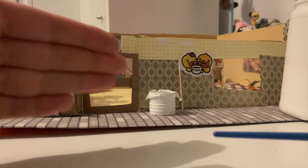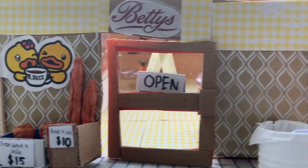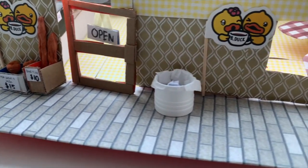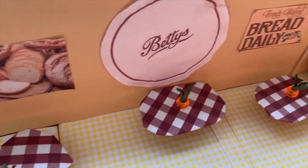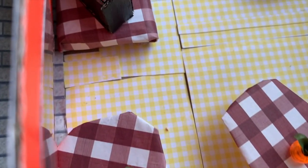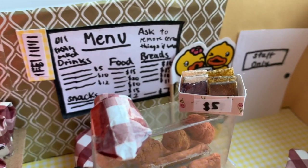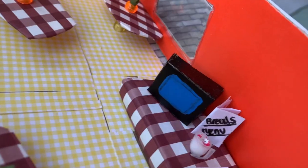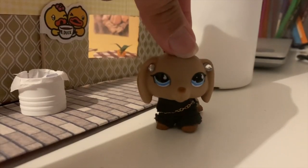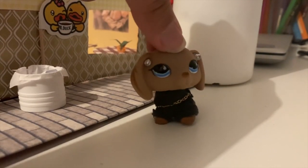We're done! Here's an overview of what the café looks like — here's the front, and when you walk inside here's the interior. I really like how it turned out; it really matched the visual image I had in my mind. I especially like how the bread turned out considering it's my first time making it.